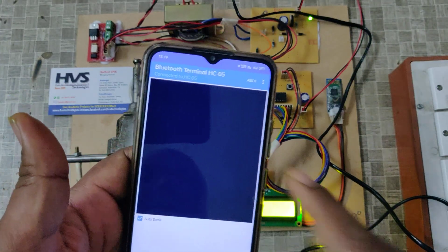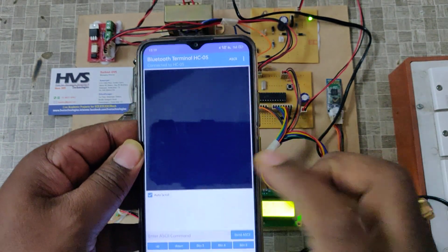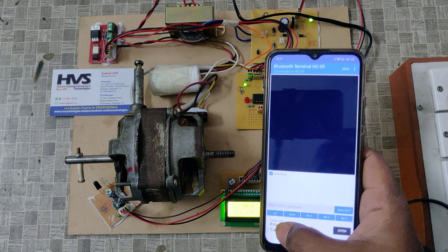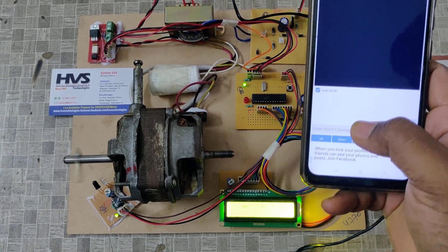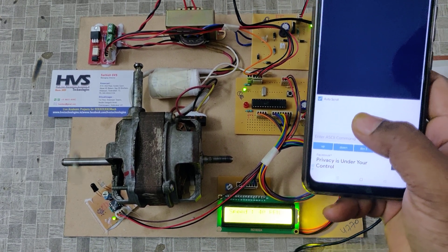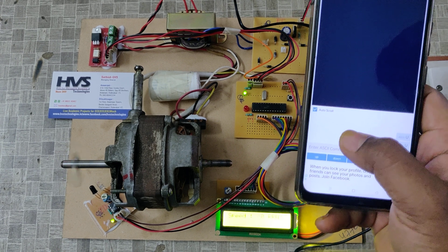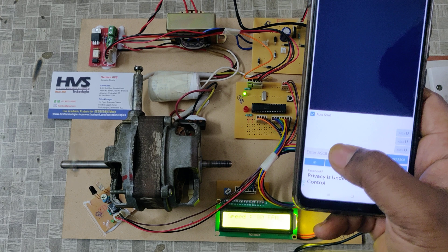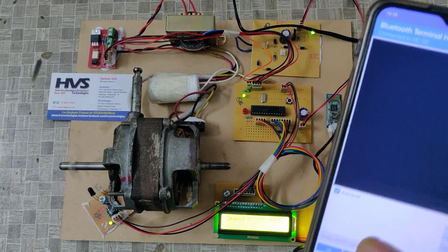We are already paired to the HC05 module. After pairing from the application, the Bluetooth module's blinking will slow down. We can also see the welcome message on the LCD screen. By touching U, the speed will be increased step by step. We can see the change in the motor sound. It goes up to a maximum of 255 RPM.